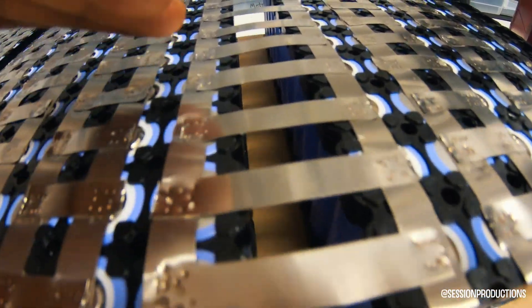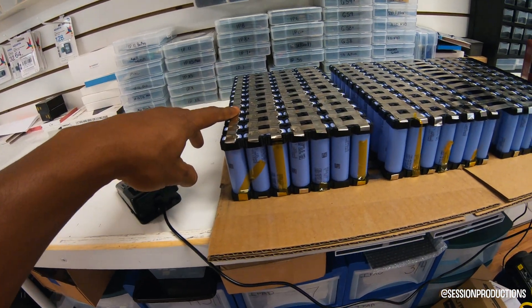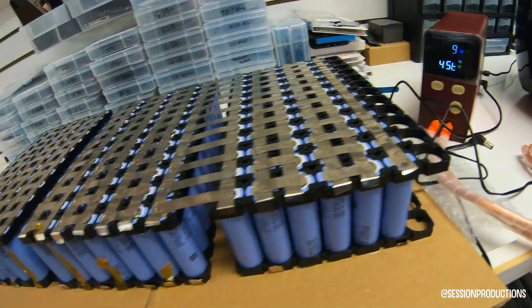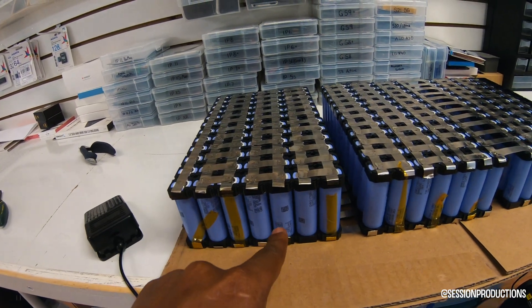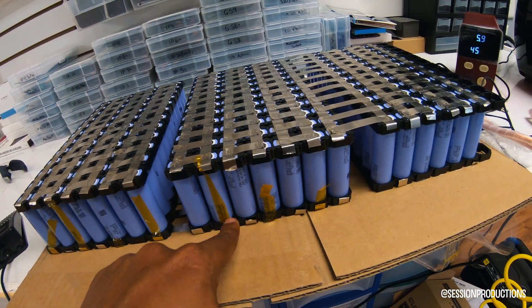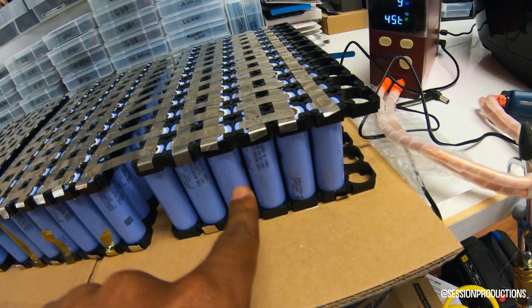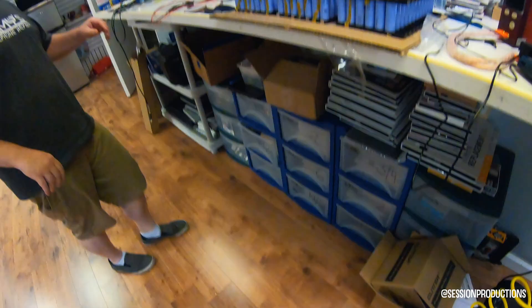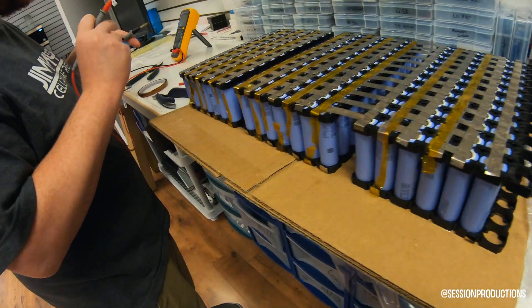This is the bulk of the work right here — this is where you gotta be very careful because you don't want to drop a piece of nickel or anything. As you guys can see there are 240 cells total. The main positive goes through each one of these cells — up and down, up and down, under the bridge, up and down, all the way until it gets to the main negative.